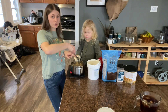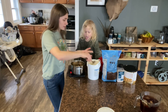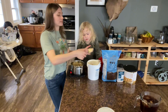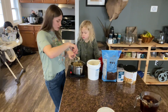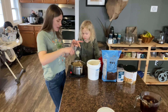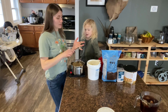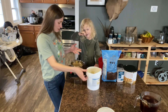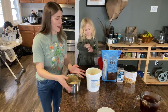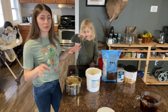I used to make these with just maple syrup, but I ran out way too fast. Then I tried half honey, half maple syrup, and then I realized how expensive maple syrup was. So now I do half honey and half organic raw sugar.